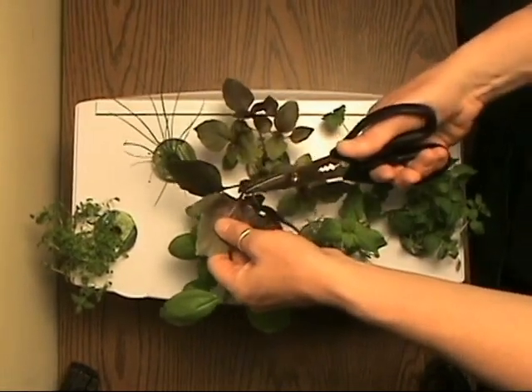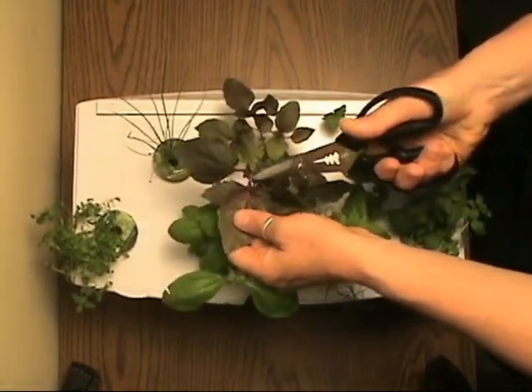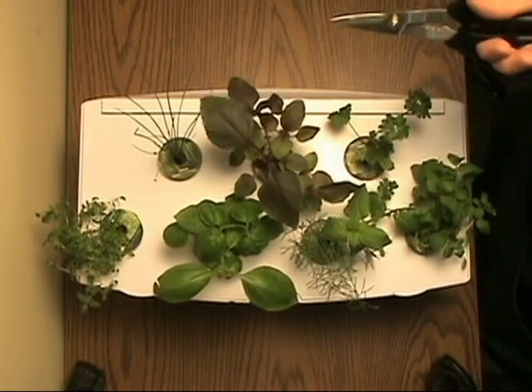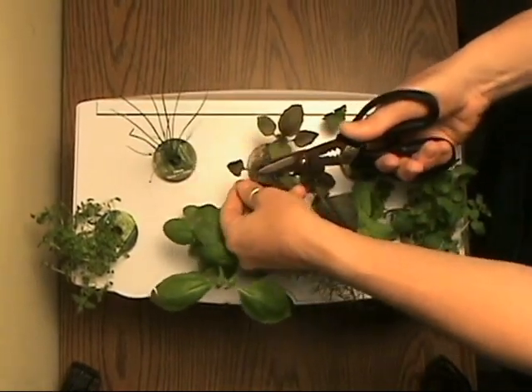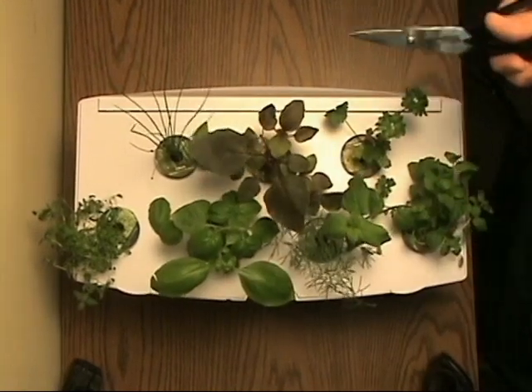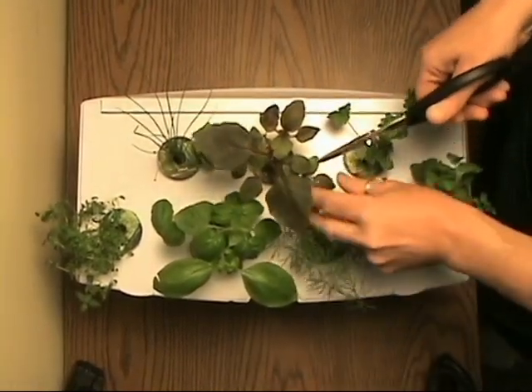Here's Red Reuben basil. We're taking that newest growth at the third leaf joint. Let's also look around and see where this plant might be blocking light to some of the surrounding plants. See here? It's blocking light to the dill.